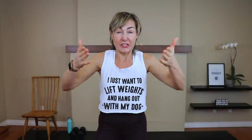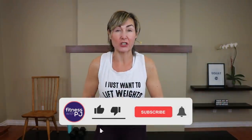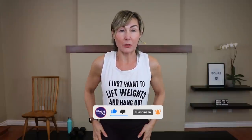Hey there! Guess what video you just clicked on — one that is going to burn a ton of calories as well as work every muscle in your body, including your core. We're also going to work mobility. Welcome to one of my metabolic workouts. You need some tools: a chair, couch, or coffee table, and a pair of moderate dumbbells. Now let's go get warmed up.